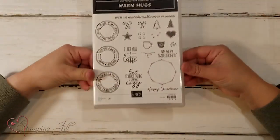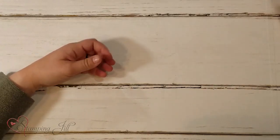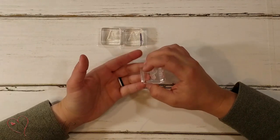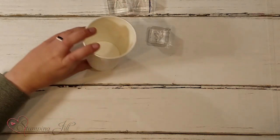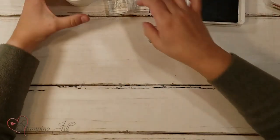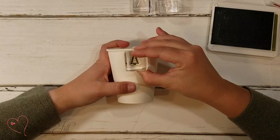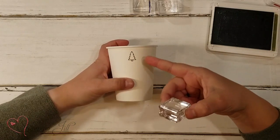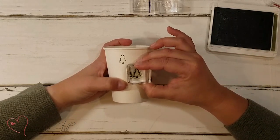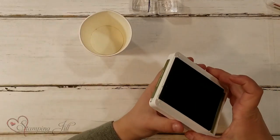I actually want to show you how easy that is and how cute it can be with this stamp set. I'm using the Warm Hugs stamp set — it has all these cute little designs. I'm going to use the Christmas trees and these little X's on my cup. We'll start with the mossy meadow and we're going to use that just for the outline of the Christmas tree. When I stamp on this, I like to just rock slightly to make sure I get that whole image of the tree on my cup because the cup is a little bit circular — you kind of need to just rock just slightly.